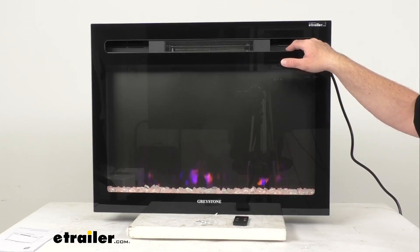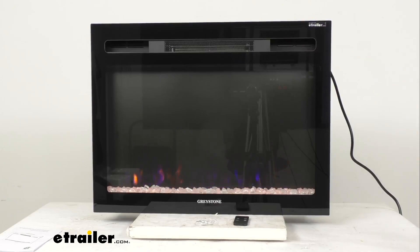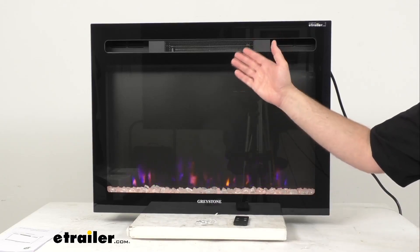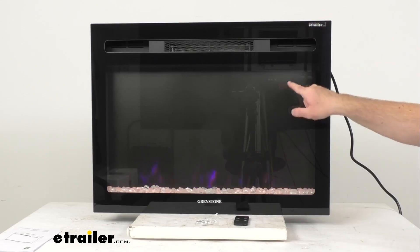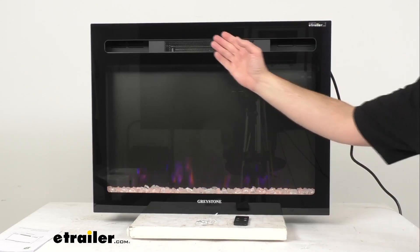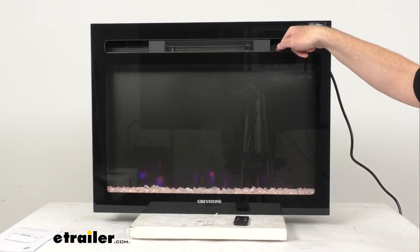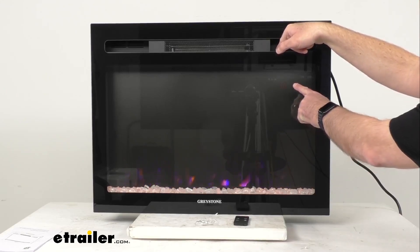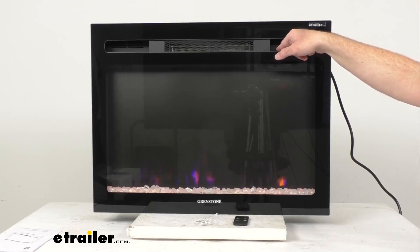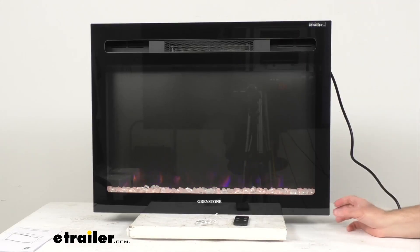The BTUs at the low setting are 2,650 BTUs, and at the high setting it's 5,300 BTUs. The heating output is up to 1,500 watts. When you see two zeros on the display, that means the heat is off, and it will blow briefly when turned off to expel residual heat. Finally, the timer button lets you cycle from a minimum of 30 minutes all the way up to nine hours, after which the fireplace will turn off automatically.